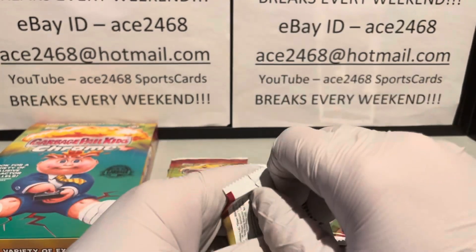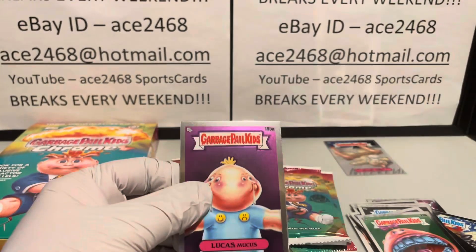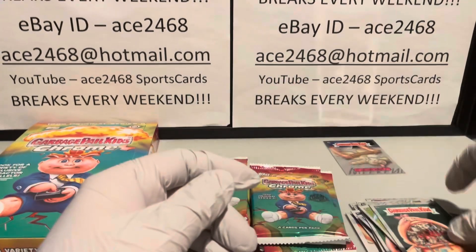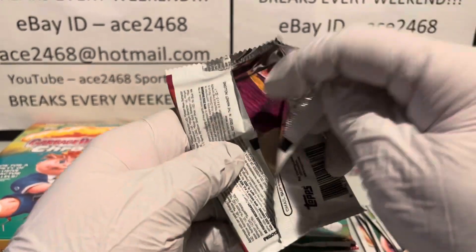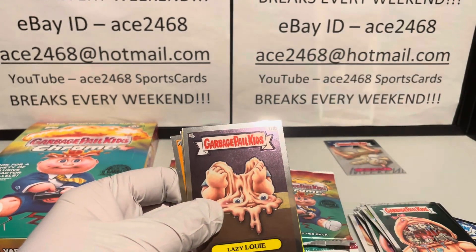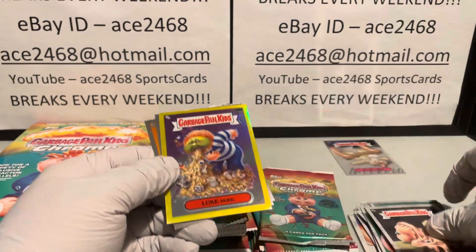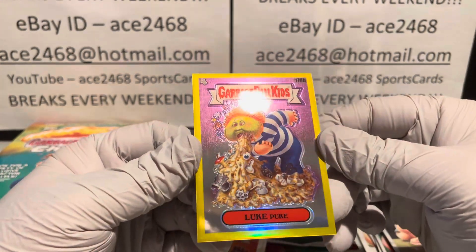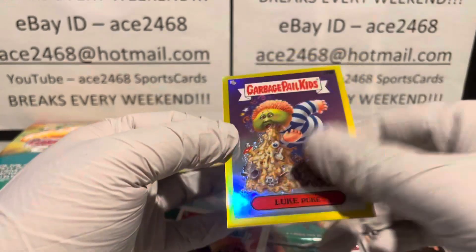Here's our first refractor of the box. I'd put money on it — we're going to get seven more. It's funny, Topps has definitely figured out how to do the refractor insert rate, but they still really struggle with that die-cut centering. It's awful. Looks like we got... that might be a gold — no, that's a yellow. Too bright for a gold. A yellow is going to be out of 275.